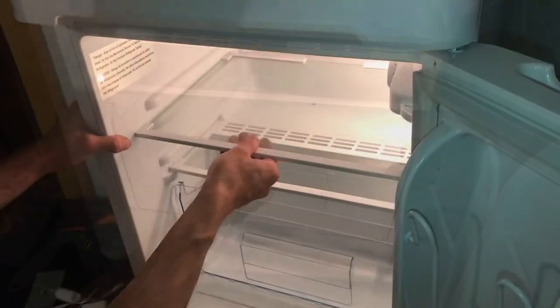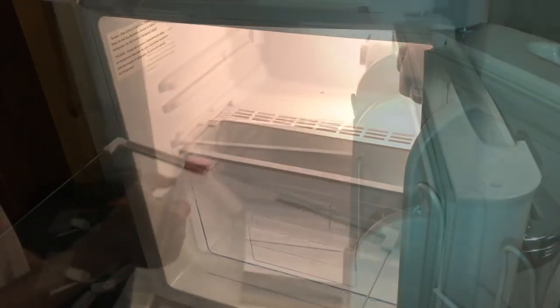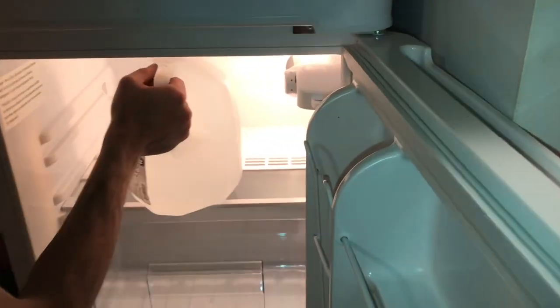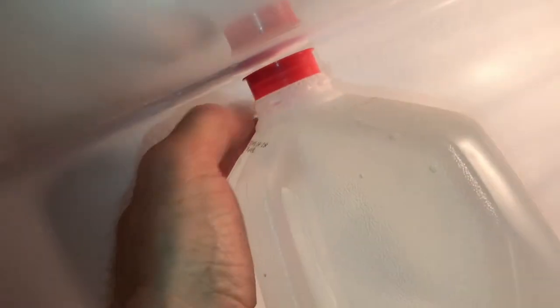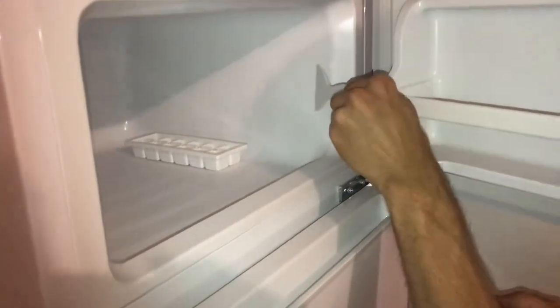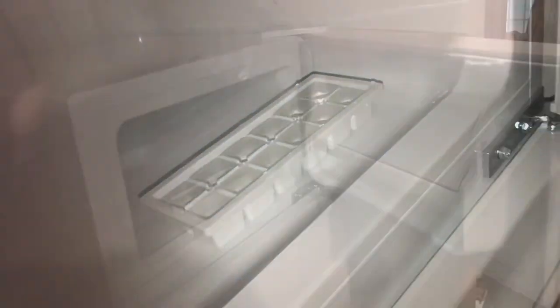I'm just curious — if I pull this top shelf out, could I get a gallon of milk in there? It looks like it'll fit. Yes, it does — it's close, but that is fine. The refrigerator did come with a few accessories: an ice cube tray and a little scraper. I think I'll try some ice — it's a hot day, that sounds fun.